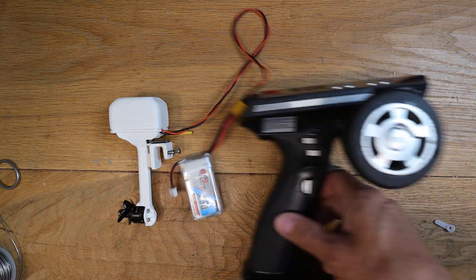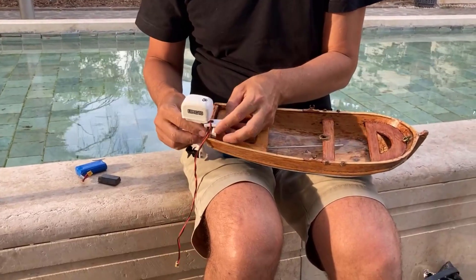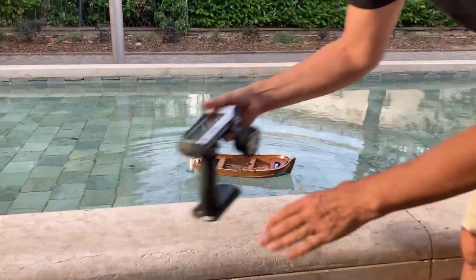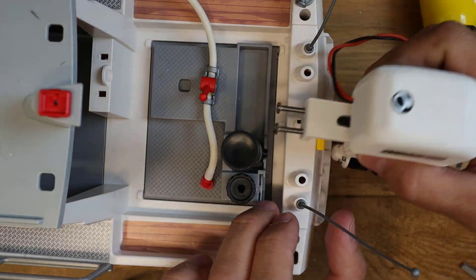Now we are ready to run. I started with this wooden boat which was built by my grandpa. I have used the motor for several months now — if you put a lot of grease on the bearings and Corrosion X everywhere, you will not have any rust.